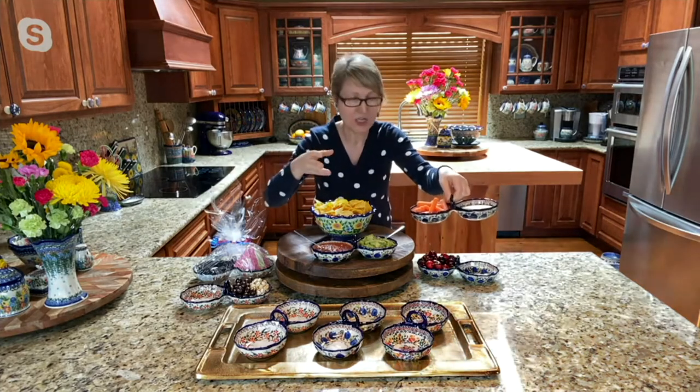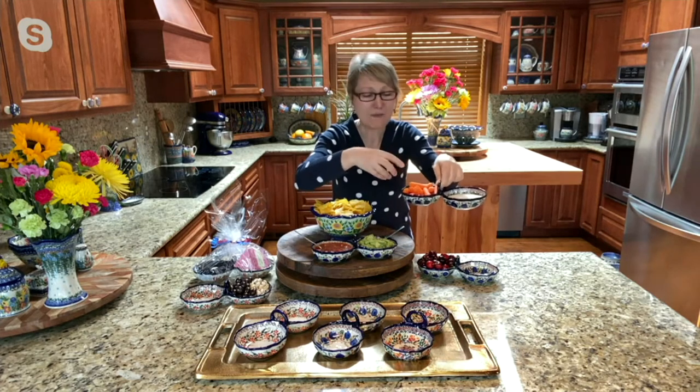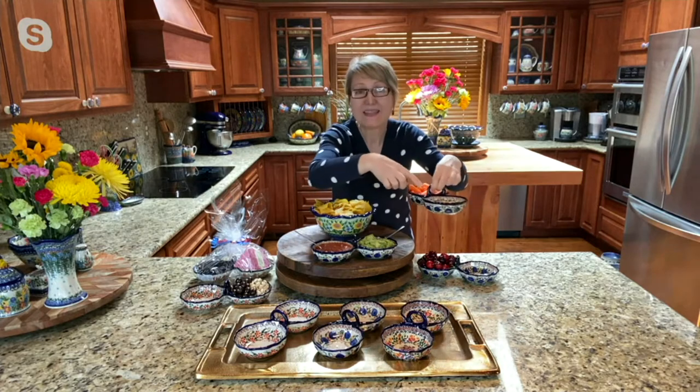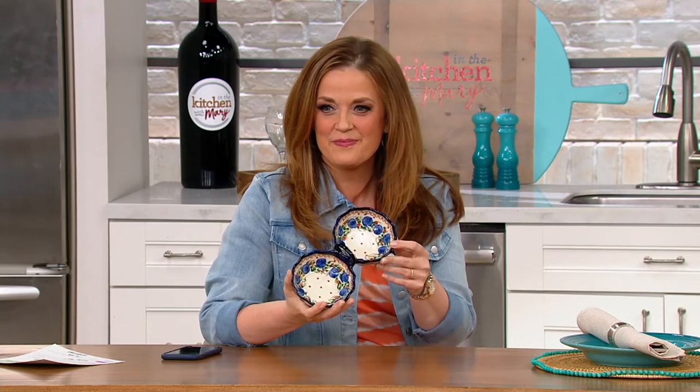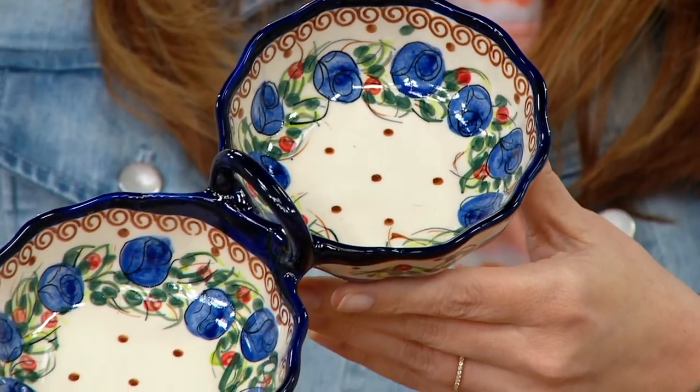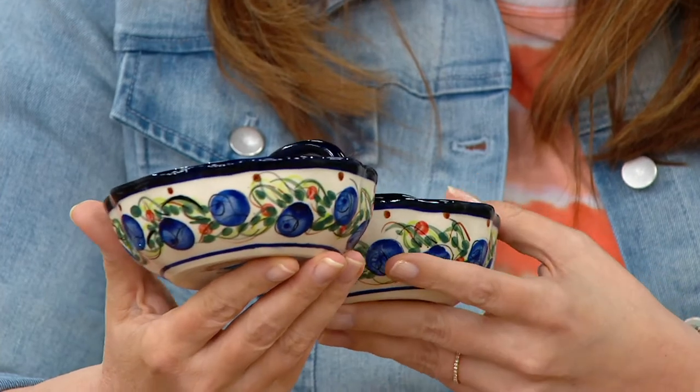This is fantastic for snacks. Like you said — your candies, your salt and pepper in your kitchen. I love veggies, so I can put my carrots, radishes, bell pepper, or cherry tomatoes on one side, and then I have another little bowl ready for my favorite dressing. And they are microwavable, so you can melt your butter — put your butter in the microwave and have little crudités on the side.